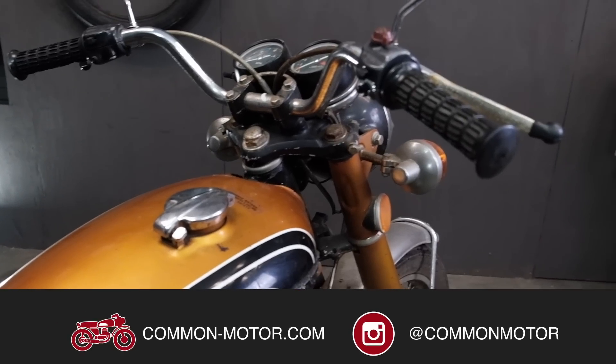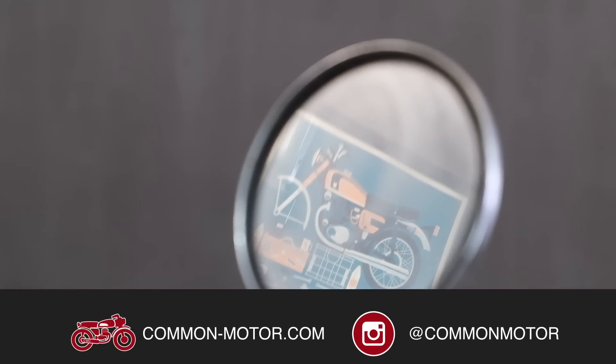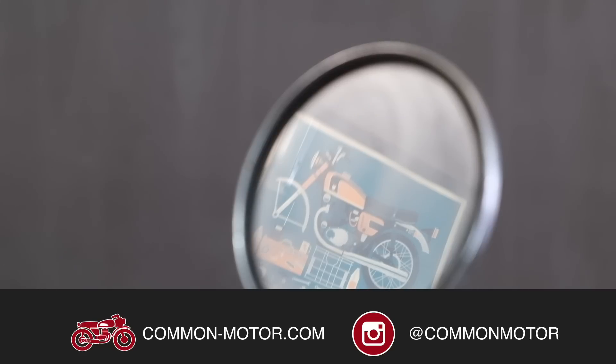Alright guys, that's going to be five maintenance jobs that we often see people miss on their vintage Hondas. Don't forget to like and follow us on Facebook and Instagram, subscribe to our newsletter, and subscribe to our YouTube channel right here down below. See you next time.